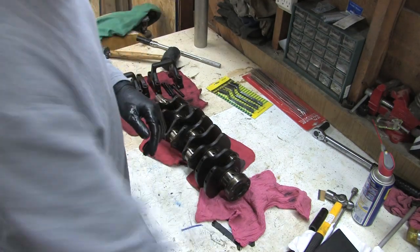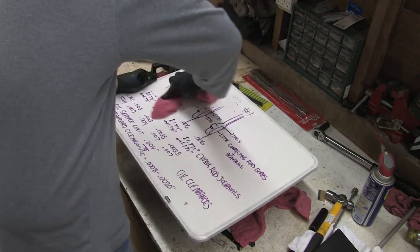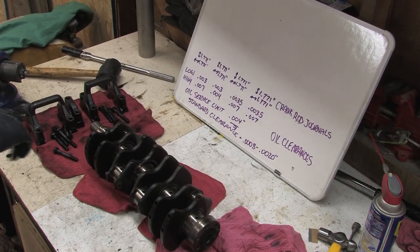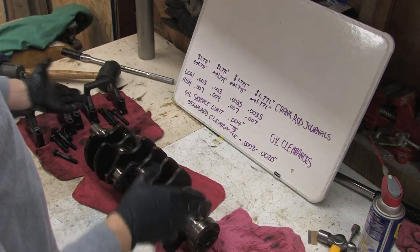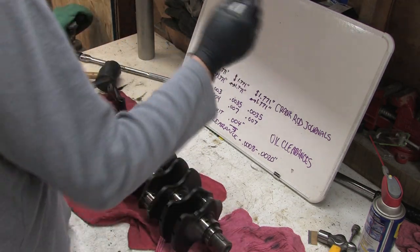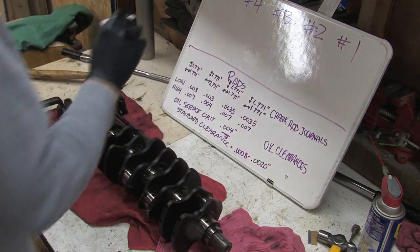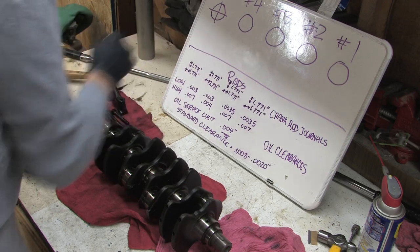You see this thing? Remember this? It had our info about the rod journals and stuff on it. It already has half of our work done — half the info about the crank is already written there. We're going to keep this handy. Previously number four was up here at the top left and number one was at the front of the block. We write number five, four, two, one — these are all rods. On the crankshaft, these will represent the main bearings. You want one measurement going off of 90 degrees and one on the center line.